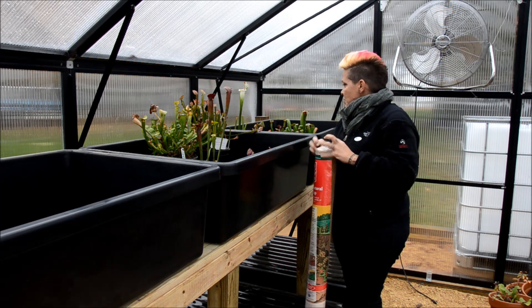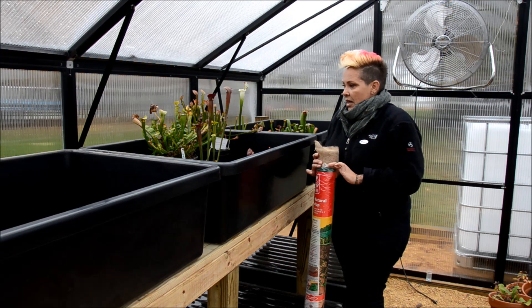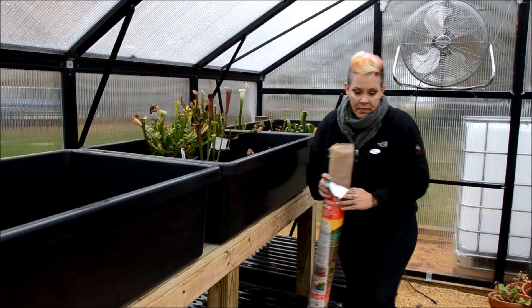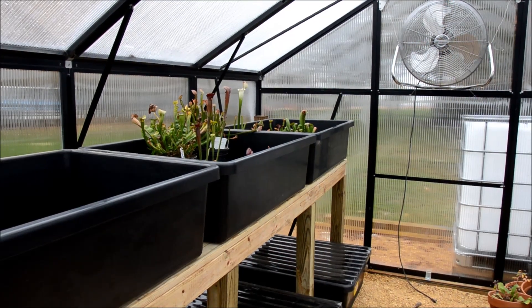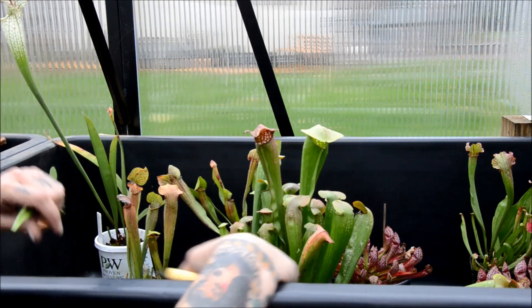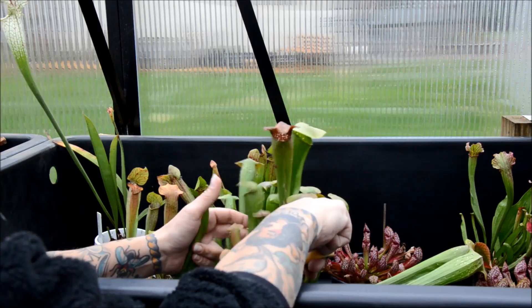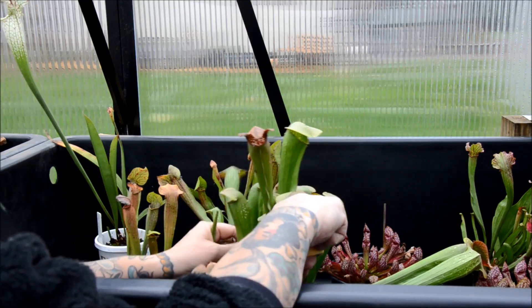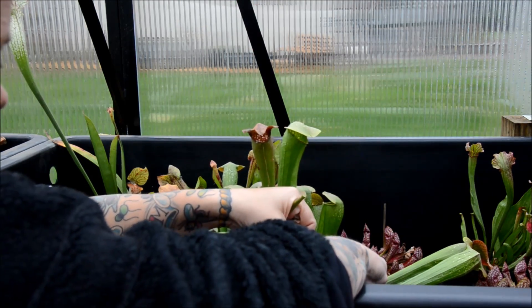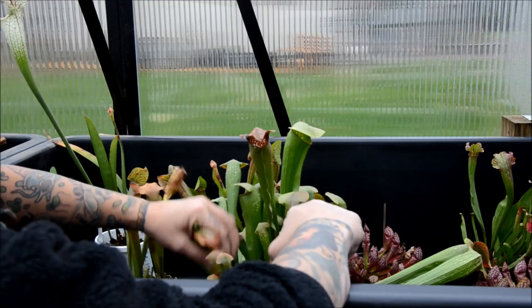I think what's going to make a really big difference is if I sort by size. I have two pots that are substantially bigger than all the rest and those are probably going to have to be on their own. I've read a lot of varying reports on whether or not it's a good idea to cut back all the pitchers, but the general consensus seems to be that if the growth is healthy you don't need to cut off the pitcher. So I'm just going to cut off ones that obviously are not super fantastic.